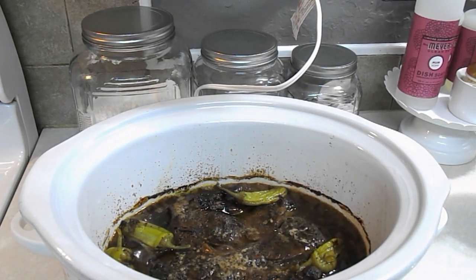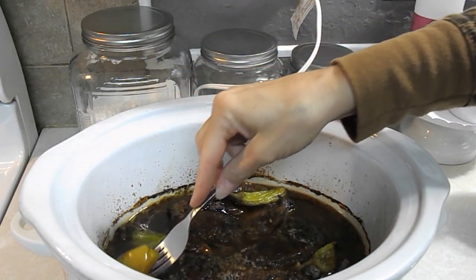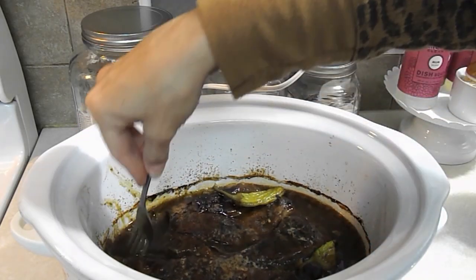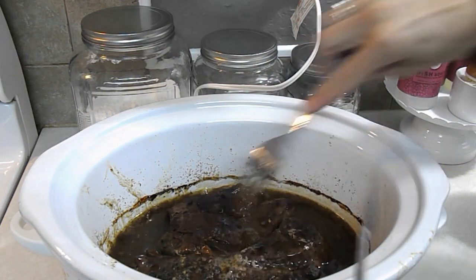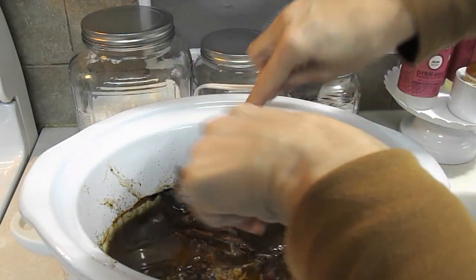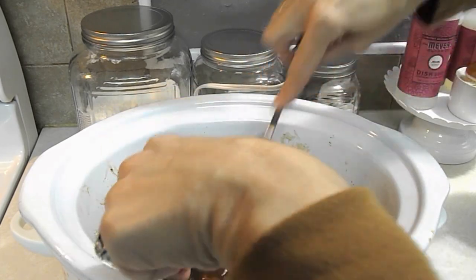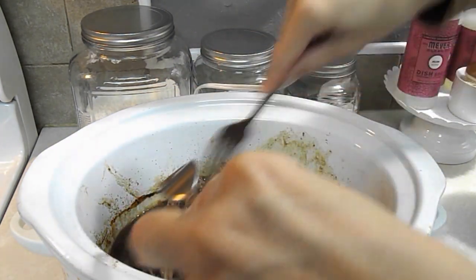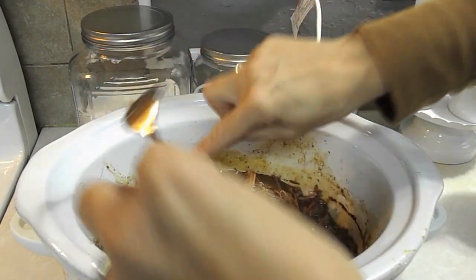Okay y'all, the roast is done — it's been cooking all day. I'm going to remove those little peppers because my family likes the flavor but doesn't really care for eating them. Look at that — oh my lord, it just tears apart, it's just falling apart. We love this, my family will tear this up.